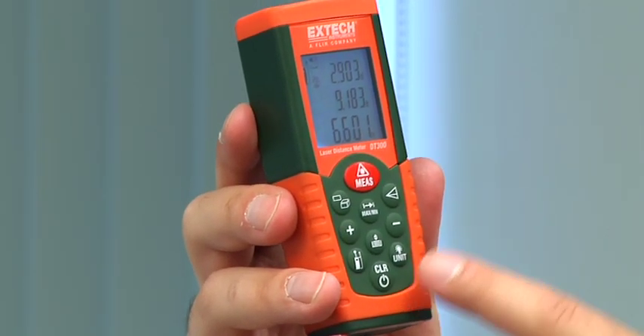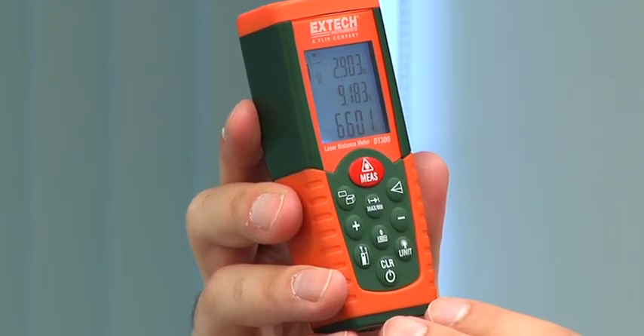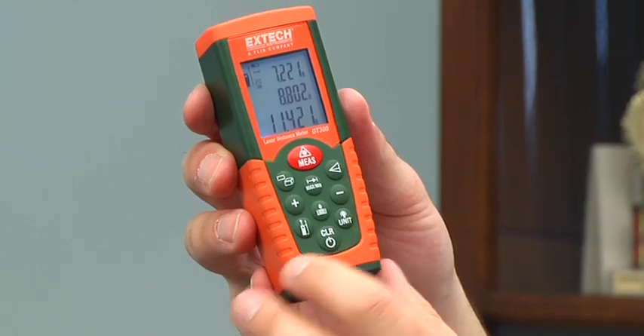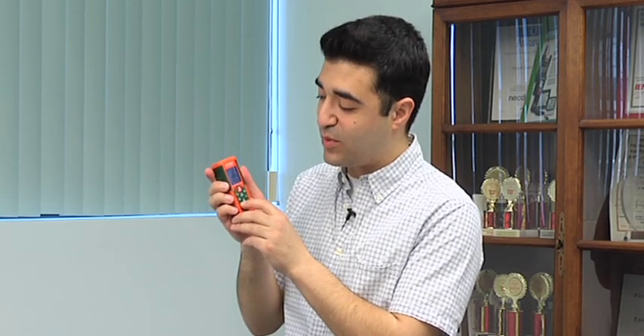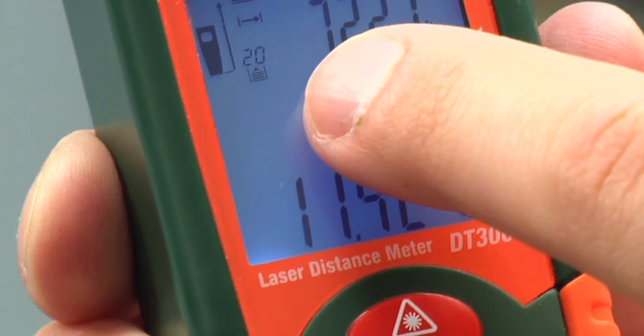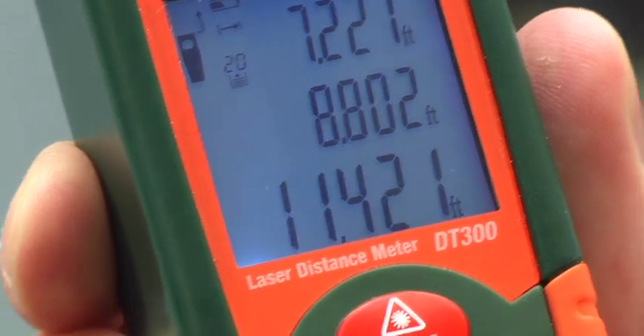One great feature: the DT300 will stack distance measurements right on the screen, so I can easily see the last few measurements I've taken. The DT300 also has a built-in feature to compensate for the height of the meter. With this button, I can decide whether to take a measurement from the bottom of the meter or the top plate. There's a great indicator in the top left corner showing which setting I'm at — right now I'm from the top. Click it one more time and I'm taking the measurement from the bottom.